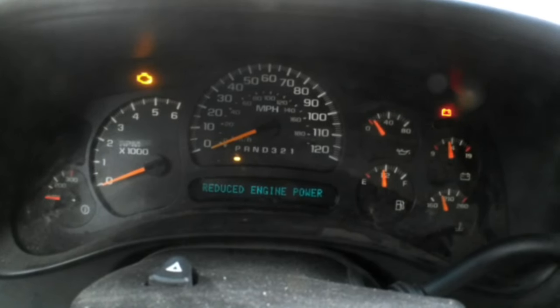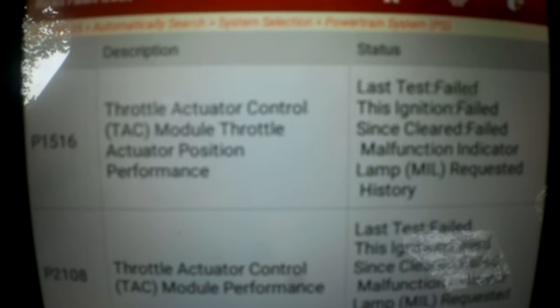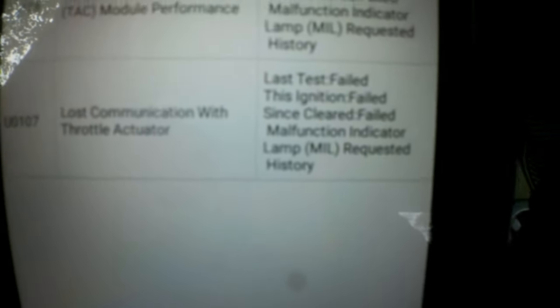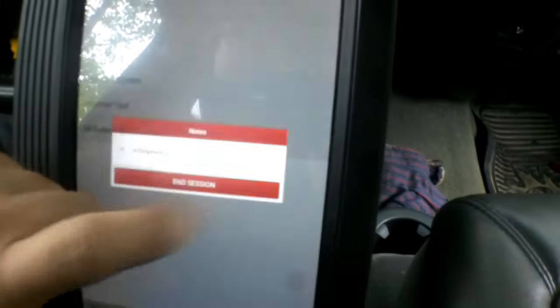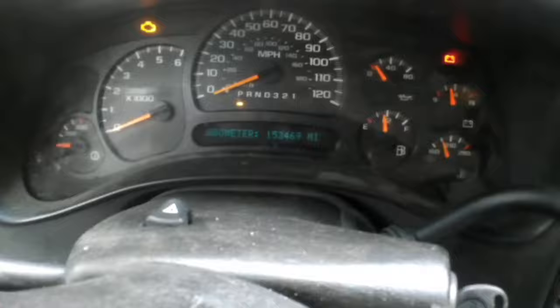We're sitting back in the truck with the key on. You can see the reduced engine power is still displayed. On the scanner we've got three codes — the same three codes I've had since the very beginning: throttle actuator control module actuator position performance, throttle actuator control module performance, and loss of communication. These are the three codes that made me suspect a ground issue, which is why I started chasing down all those grounds. Let's go ahead and clear fault codes. Success, it says. It appears we're good to go — let's take her for a drive.